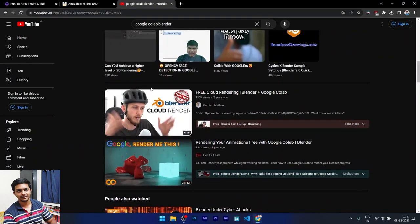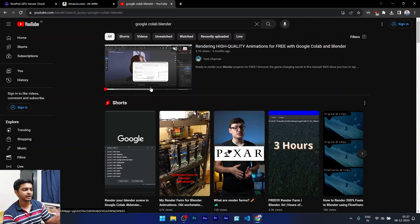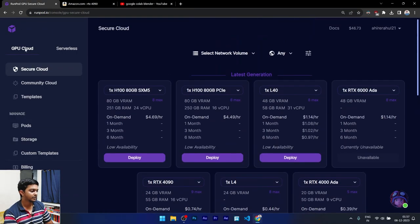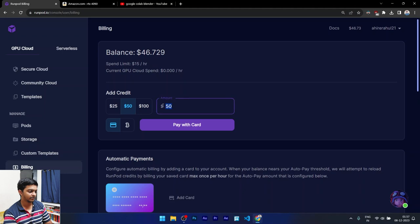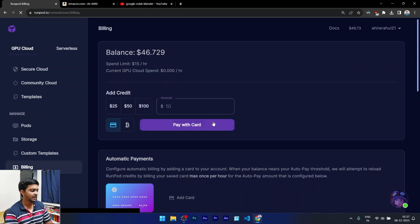You can access an RTX 4090 for such a low price, and that's pretty much what we're going to show. There are a lot of tutorials on Google Colab but no tutorial on how to use RunPod, so I hope this adds value to you as a 3D artist. When you come to RunPod, first of all you'll see that your balance might be zero — I already have a $50 balance added.